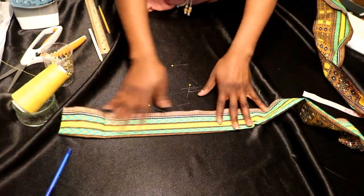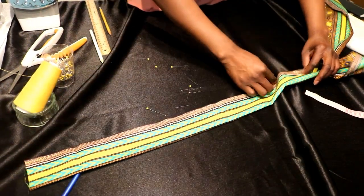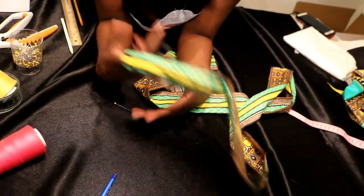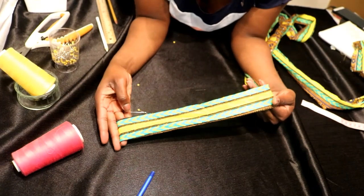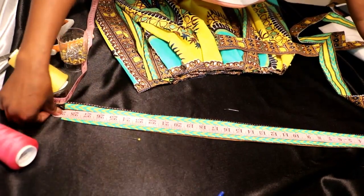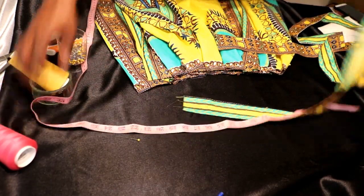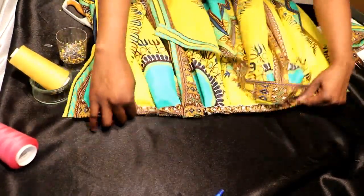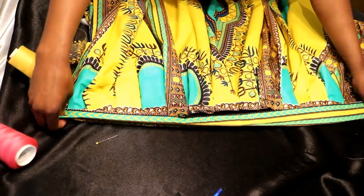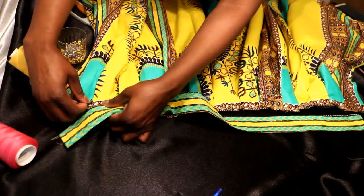For the waistband, I'm going to fold it on the wrong side with the wrong side facing up and then sew this together and turn it inside out like I did for the straps. If you don't have the tool to turn this out and can't find a crochet needle, after you finish sewing just push it through with your finger, turn it inside out the right way, and iron it flat. For the waistband, measure out your waist — my waist is 27 inches — measure out two inches and then cut that off. Lay out your skirt, keep it as straight as possible, and pin it to the waistband.